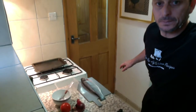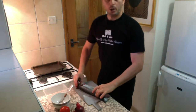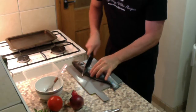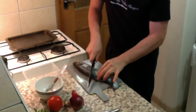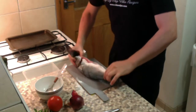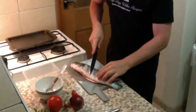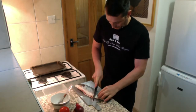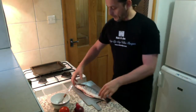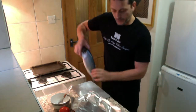I've got this beautiful sea bass. We're gonna do three scores on the fillet, flip it over, and do another three scores on the other side. Now we're gonna remove the sea bass and put it onto this foil for the time being.